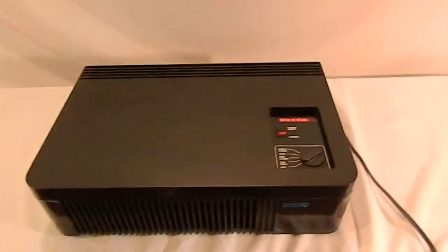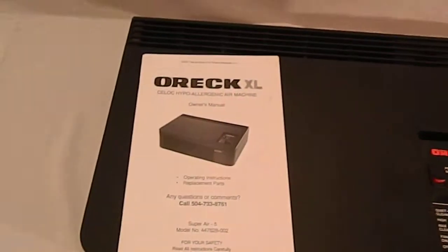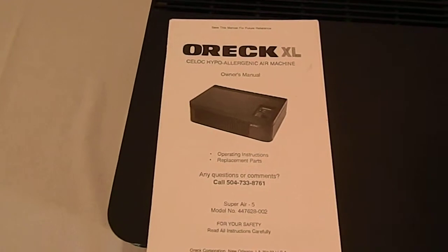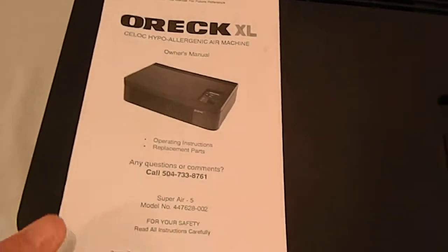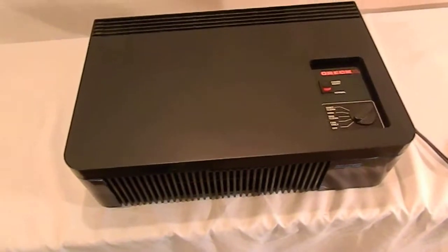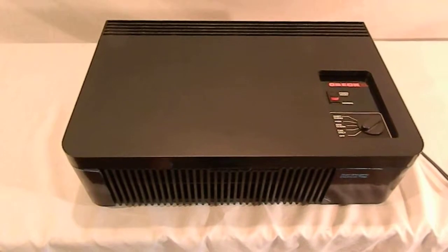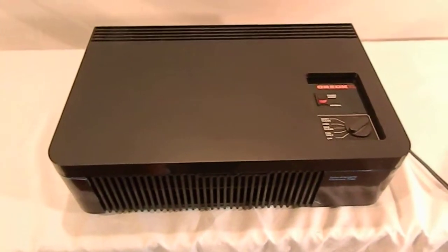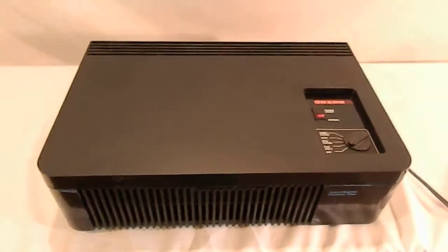Alrighty everyone, here is the Auric XL Super Air 5 hypoallergenic air purifier machine. This unit comes with the original manual. I did pull the filter out, and it does look like the filter is reasonably new. I don't see any dust or dirt on it, but there will be some photos of that.